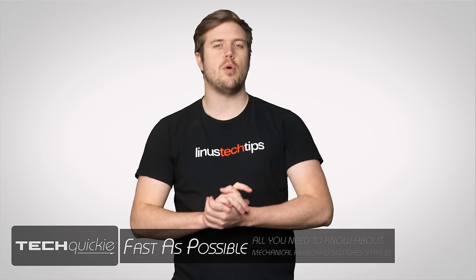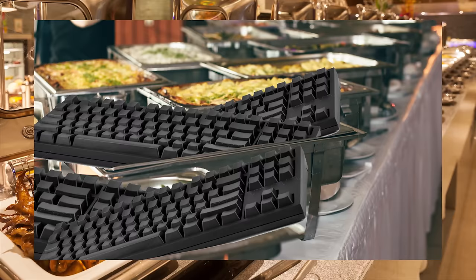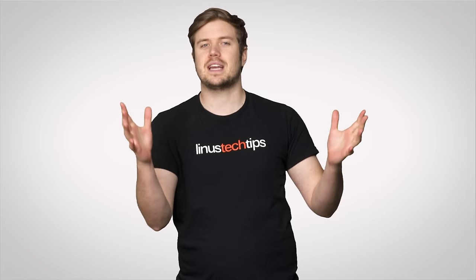Choosing a mechanical keyboard is a lot like walking into a high-end buffet. You know it's going to be better than whatever slop you usually eat, but you don't recognize half of the dishes, and those little labels written in French aren't helping — unless you're actually French. So how the heck do you know what to pick?